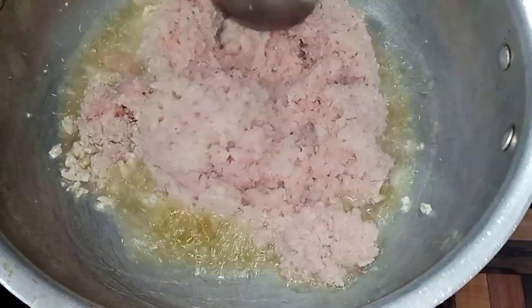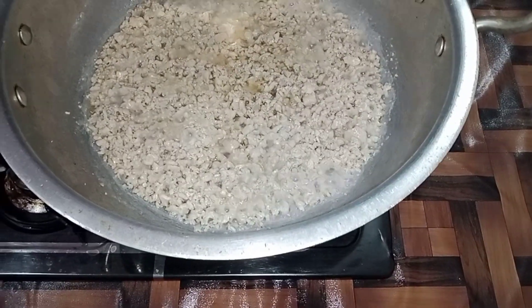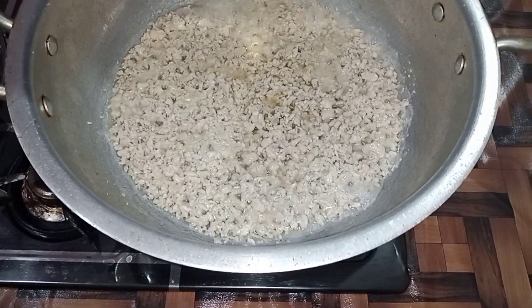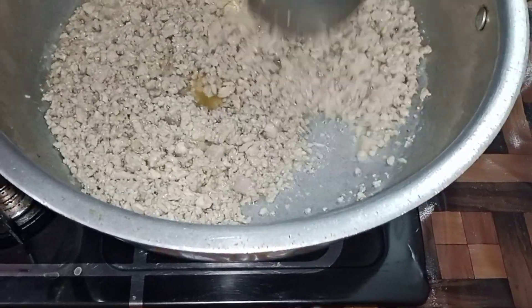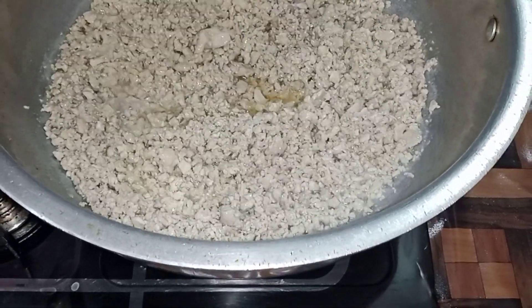We will fry this for 4 to 5 minutes. We have put the kima in for 5 minutes. In these 5 minutes, the chicken kima has released its own water. The water is now dry, and the chicken has started to separate the kima.